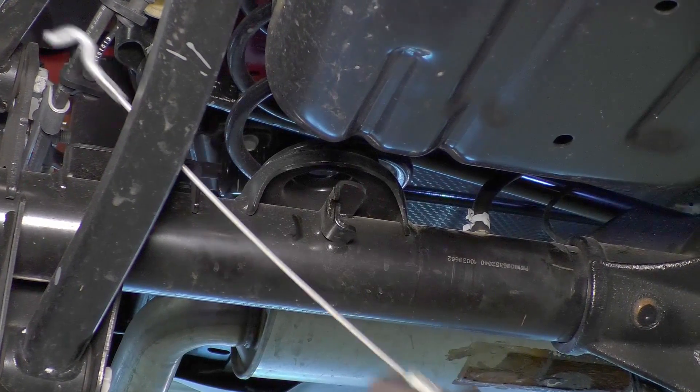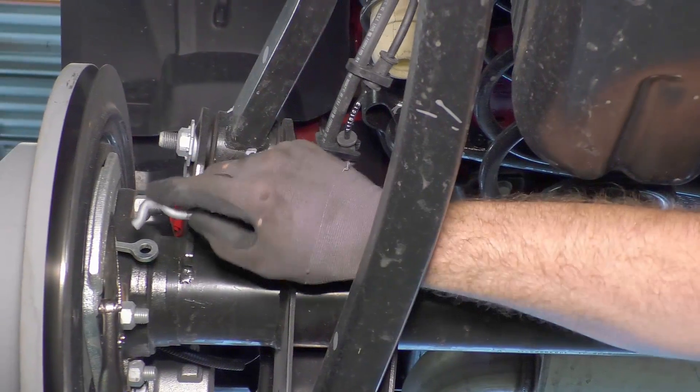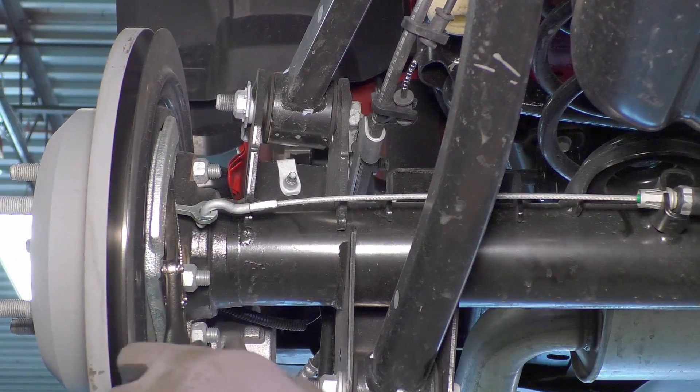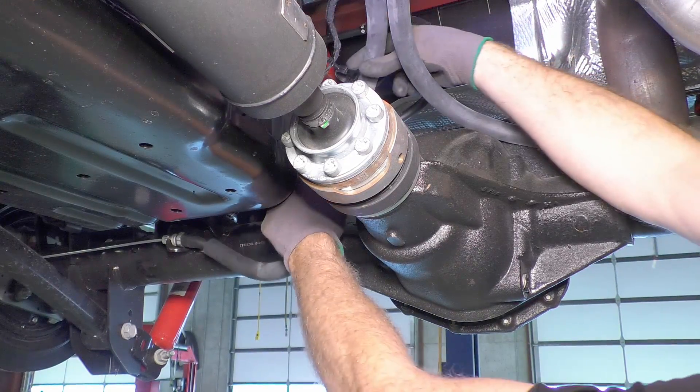Reattach the e-brake cables in reverse order, first to the axle and then to the eyelet. Finally, remove the locking pliers. Make sure the cables don't hang down below the axle.